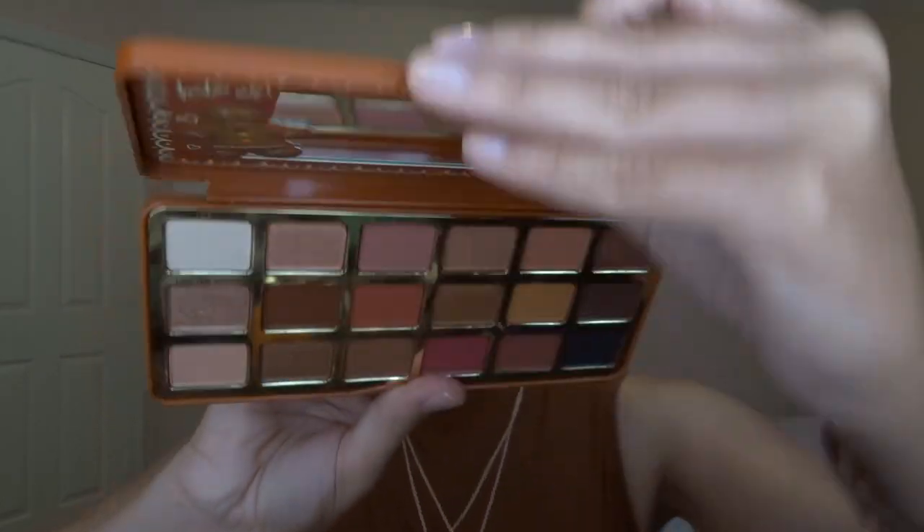So today I am going to be using Too Faced palettes. I have this one from last Christmas that I got as a present and it is the Too Faced Gingerbread Extra Spicy palette. It's really gorgeous.